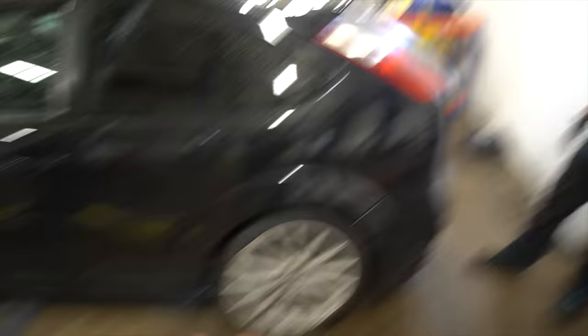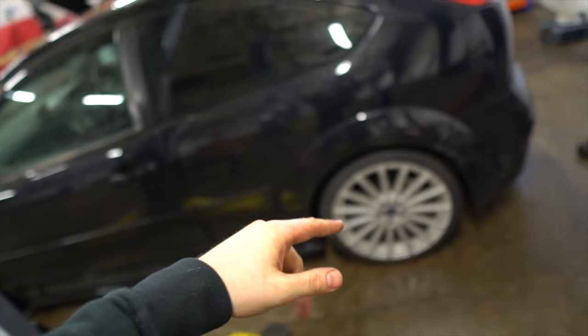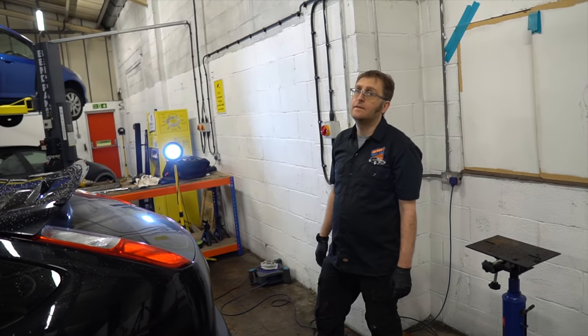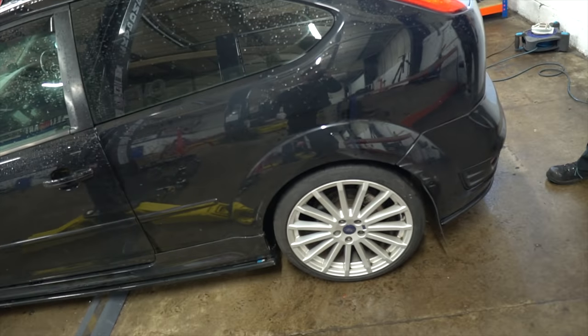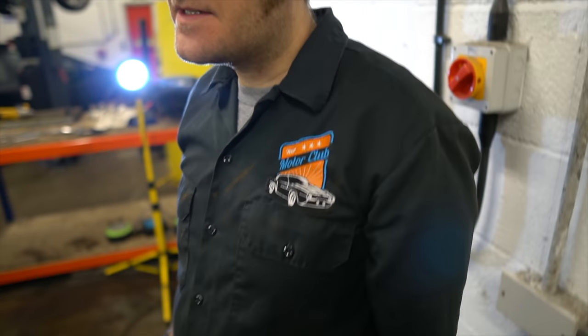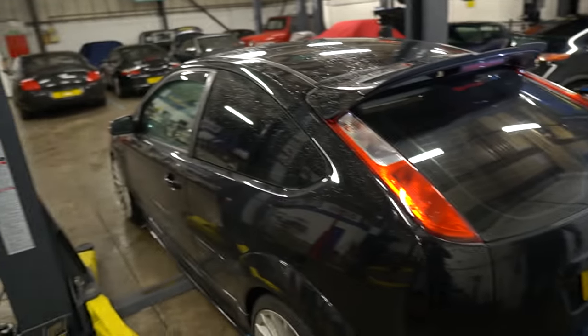After three miserable failed attempts, we finally realised that because the bushes inside the lower control arms on the rear are stiff, the car won't go any lower. What actually happened: the first time we did it correctly, then found it wasn't going lower, so we thought we'd done it wrong — we took the shock absorbers out and adjusted them the other way, which was wrong. So we basically spent hours wasting time. We did get the front lowered by 10mm, but for the rear we're going to have to get newer lower control arms and sort that out.